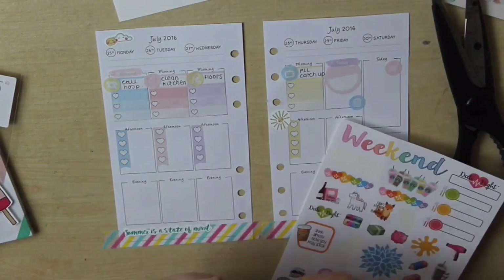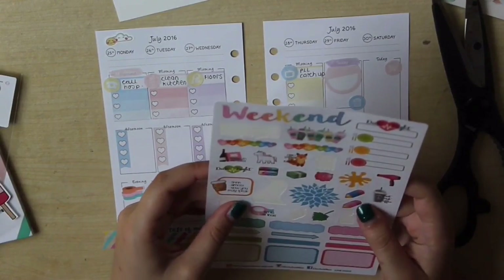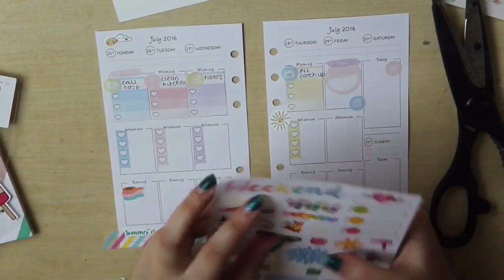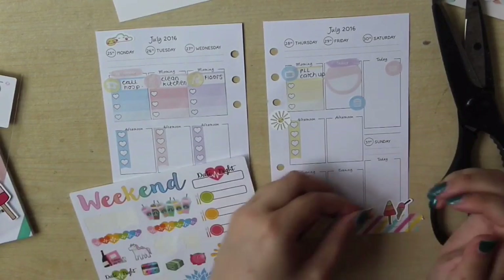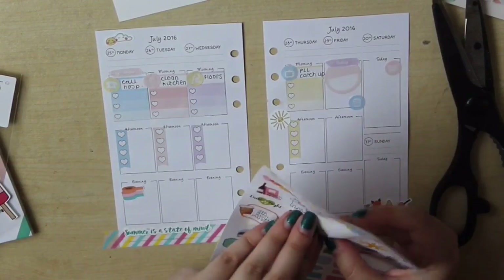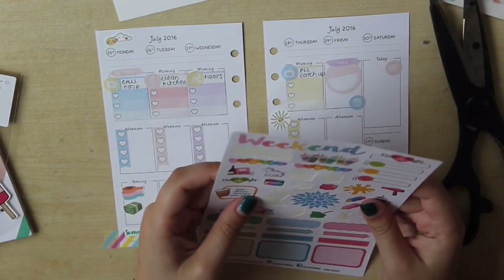This is a big sampler from Danny at Chocho and Mimi — I love her shop so much, I have loads of her stickers. I'm using a couple from this sampler: she's got a date night sticker which I stick on our anniversary, and she's got that little fox that says 'I don't give a fox, I'm planning' — and I always like to use some sort of planning sticker on a Sunday evening.